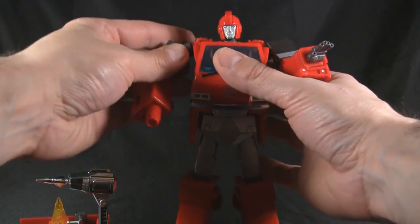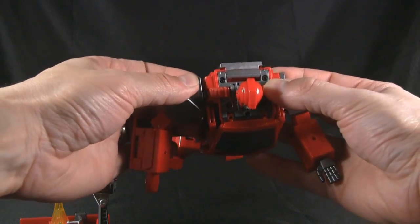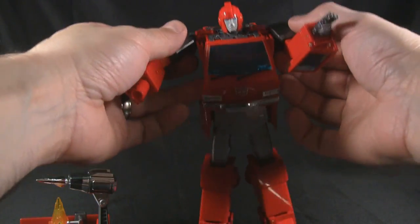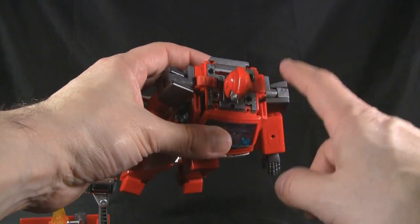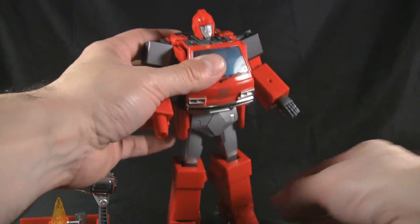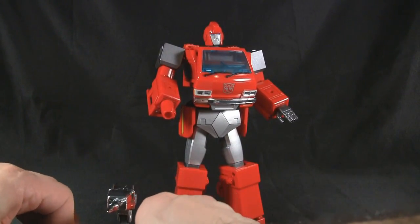I like that it comes with all these accessories even though I'll never display it with all of them. I do like the way they did this here so the shoulders don't pop out — they put these little tabs and made them out of flexible plastic. Thumbs up — they didn't leave it ABS, they made it out of what I guess is nylon or something like that.